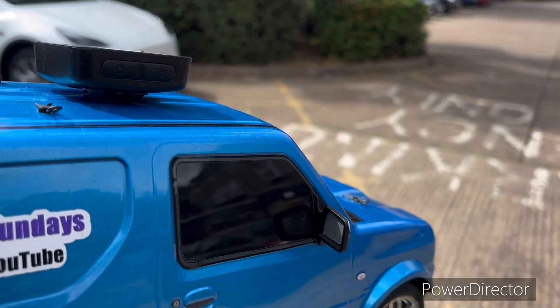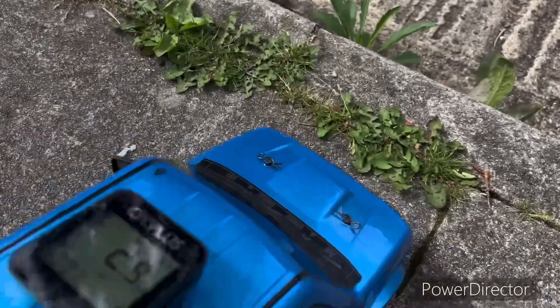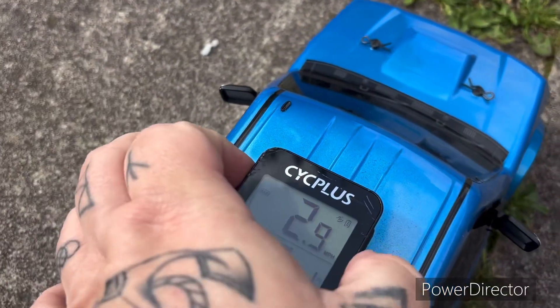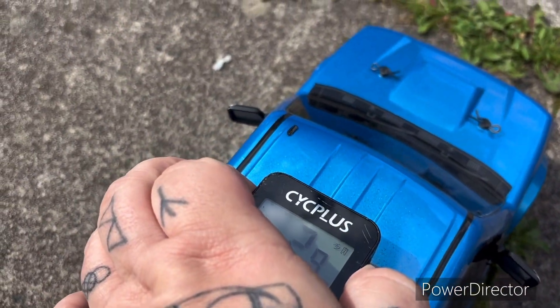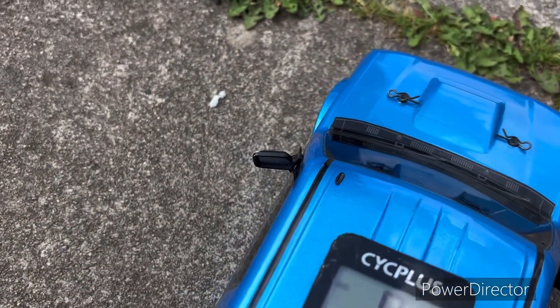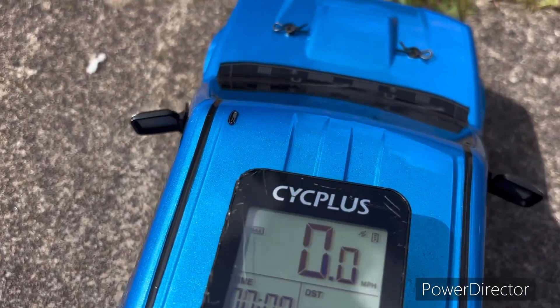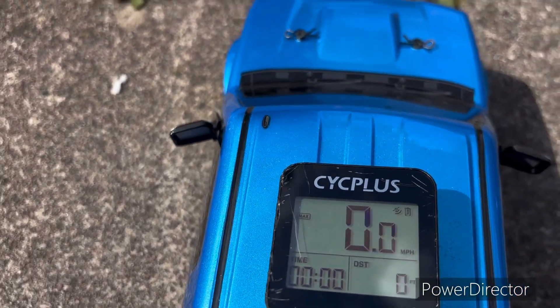I'll just zero up the speedo. Okay, that's all zeroed out. Got the suck light — let's do our first run.